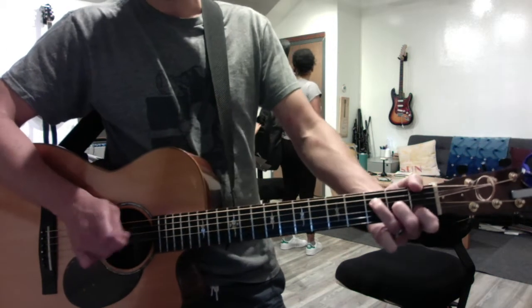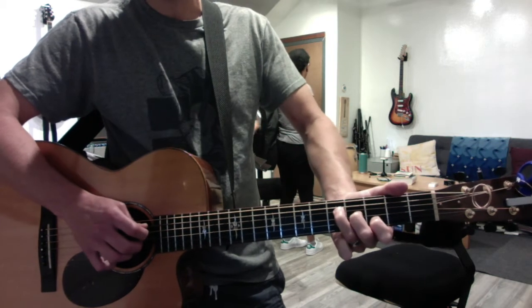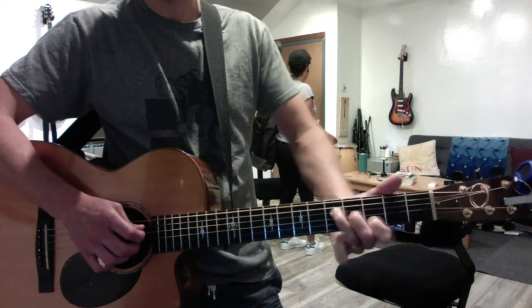That last thing is to take a baby F and just shift it up — 5, 4, 3 instead of 3, 2, 1 — and you get a baby G.